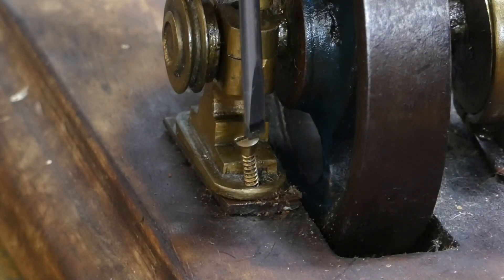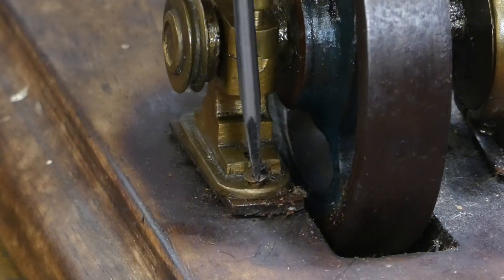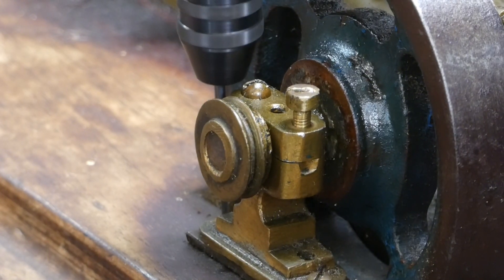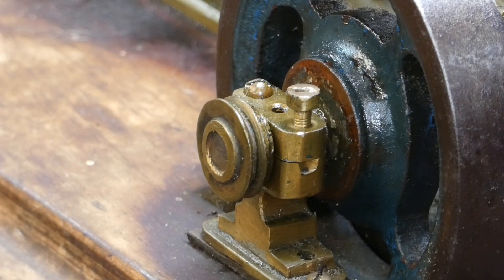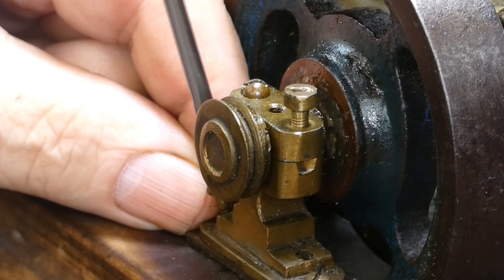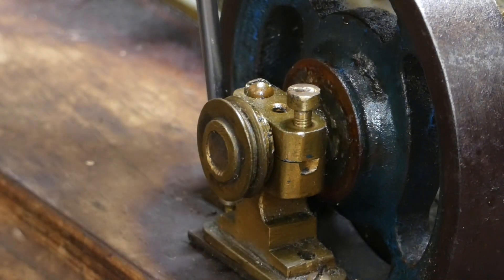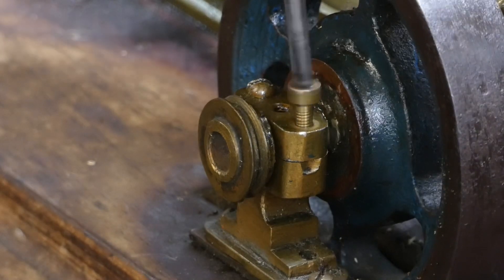After re-drilling the hole and re-pointing the screw, you can see from the sped-up time lapse it fits in the hole very nicely and bites very nicely as well. We then did the same on the other side of the bearing. The screw on this side still had a point to it so we didn't need to re-sharpen it. Re-installing it into the bearing, it fit very nicely and clamped into the wood well. When Keith spins the flywheel there is no movement whatsoever in the bearing — the problem is fixed.